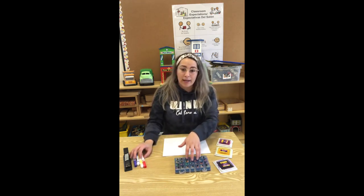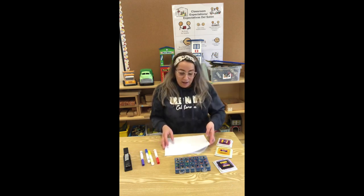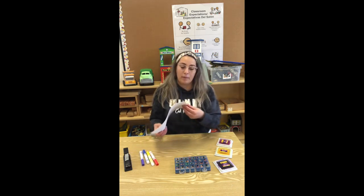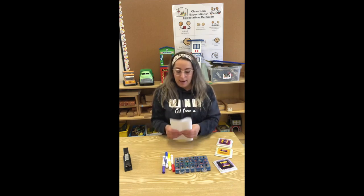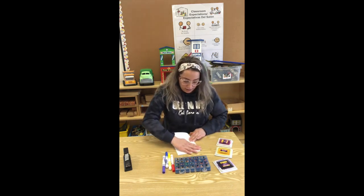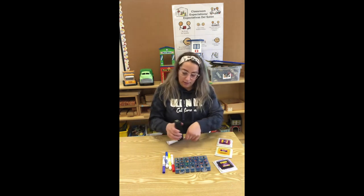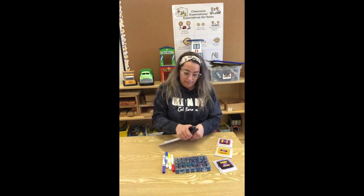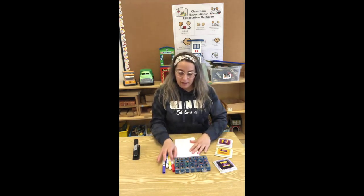Si ustedes no tienen las estampillas, no se preocupen. Pueden usar marcadores o lo que tengan en casa. Lo que vamos a hacer, vamos a agarrar los papeles blancos y los vamos a doblar. We're going to staple them. Nos vamos a engrapar. Y ahí está. There you have it.